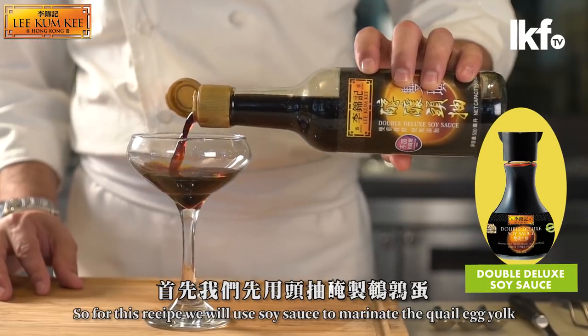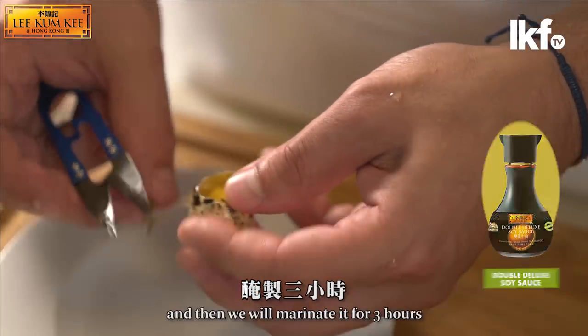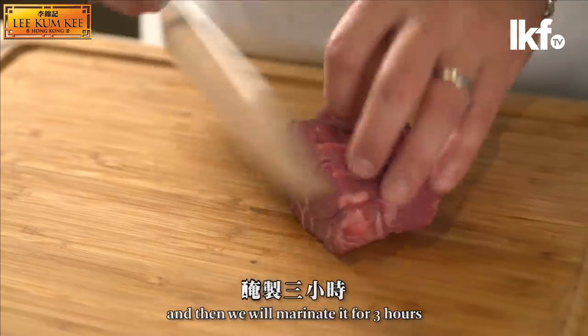For this recipe we will use soy sauce to marinate the wild egg yolk, and we will keep marinating for three hours.